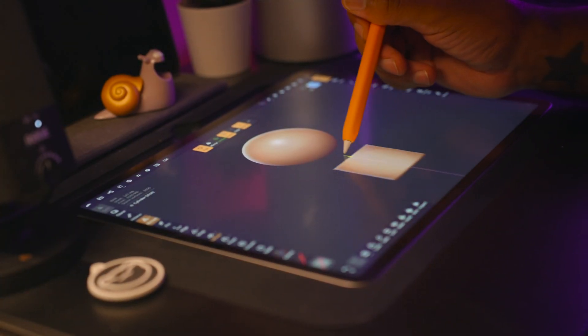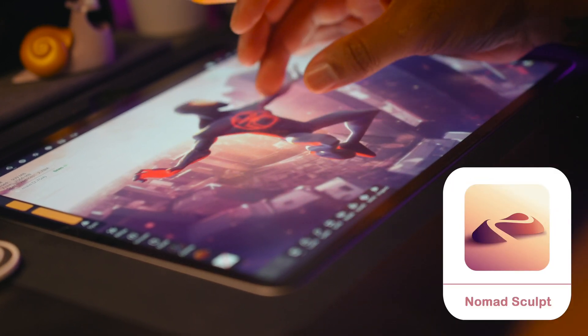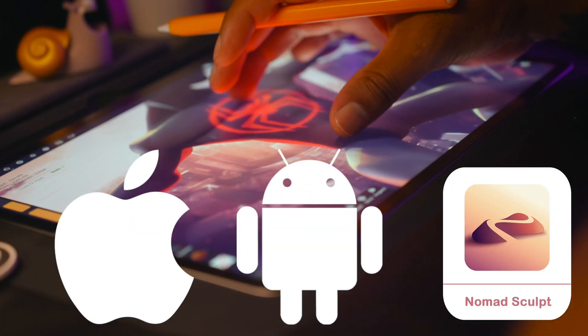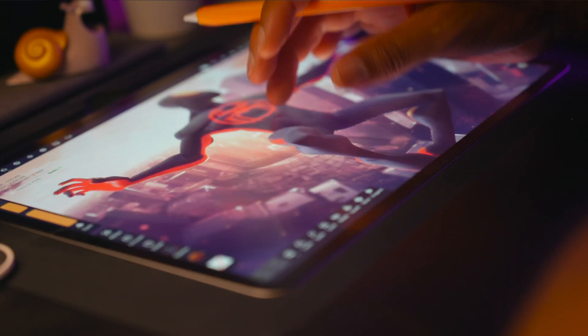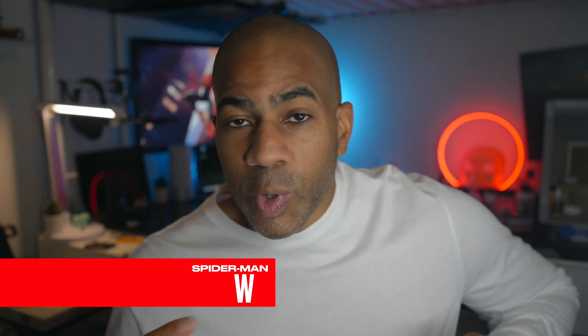In today's class, you're going to make Spider-Man step-by-step from a sphere all the way to a finished rendered image. We're going to be working in Nomad Sculpt. It works on tablets — both iPad, iPad Pro, or Android tablets — and you can create some stunning 3D models right on your tablet.